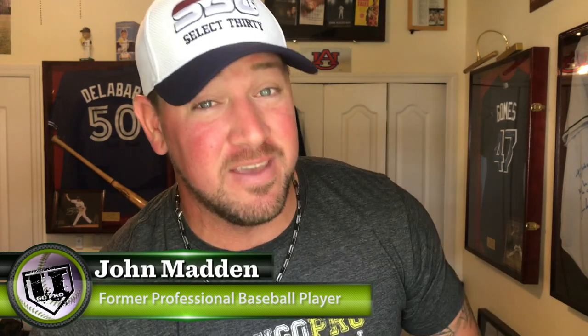Guys, we did it. We broke 100,000 subscribers, and I haven't forgot about you. I still got the names in here, so we're going to do that giveaway soon.